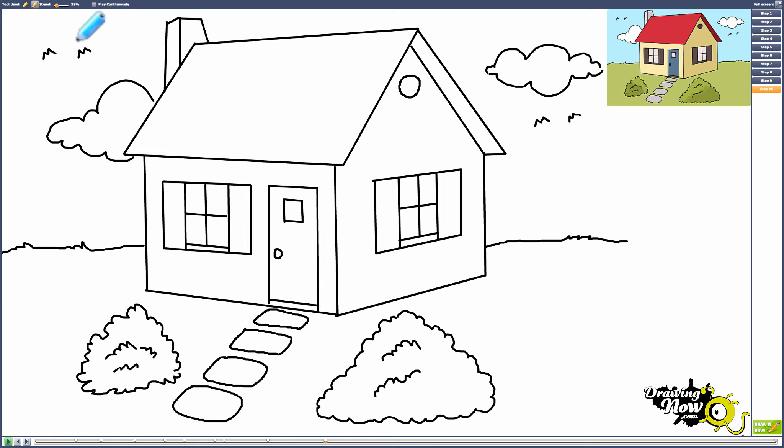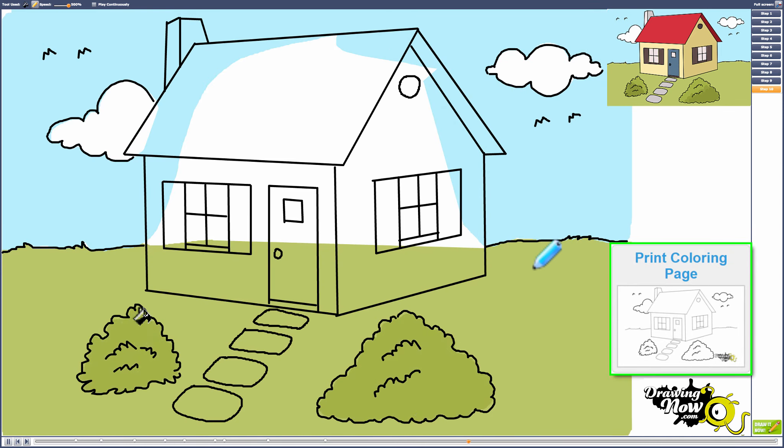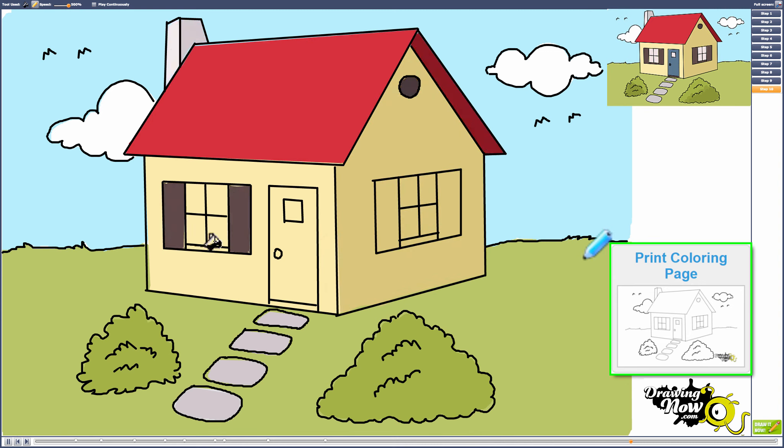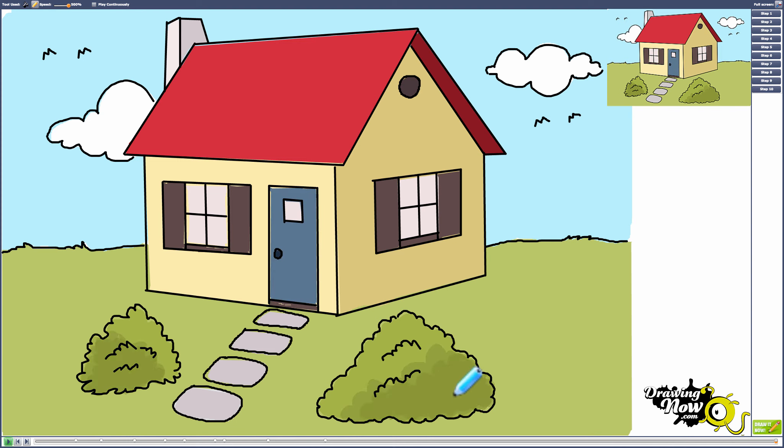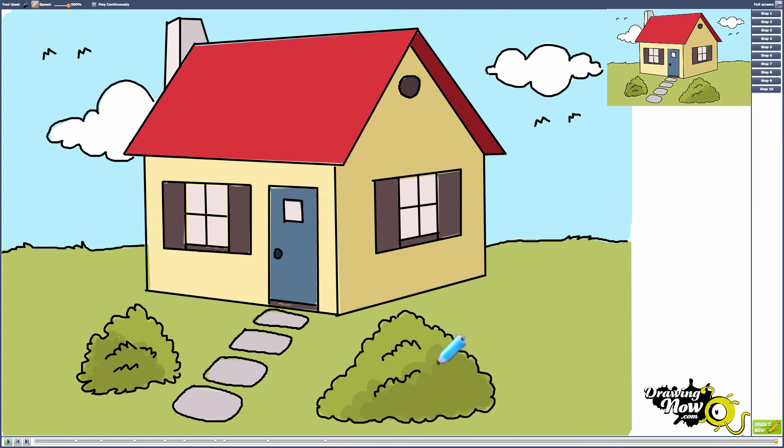Now we're going to watch the coloring part at a faster speed, but if you'd like to watch it slower or at normal speed you can go to our website. The bushes are shaded to show depth — you can try this shading if you want. Also, the side of the house will be darker than the front because that's where the shadow is, since the light hits the front. The side of the roof and the side of the chimney are also going to be a little bit darker.